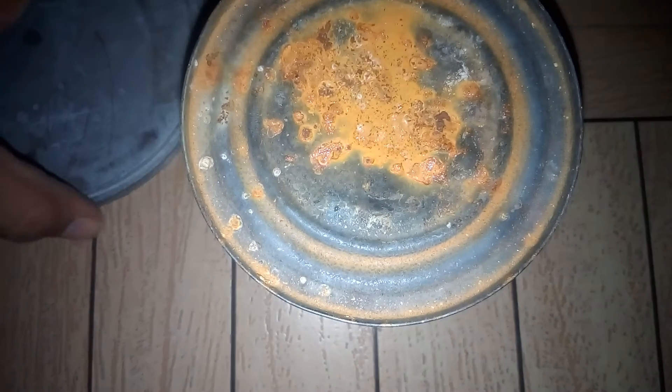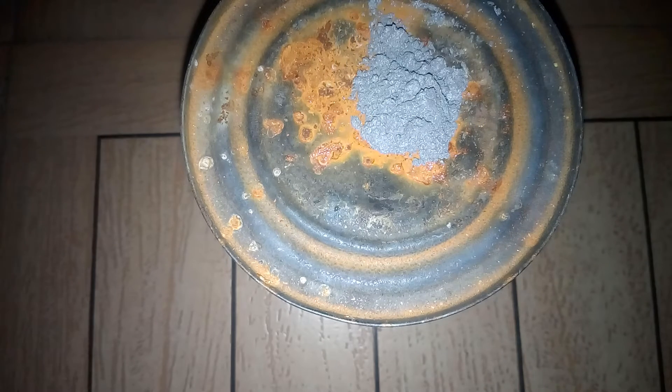Now let's start it up. For this I'm going to be using a tin can as a stand, and first of all I'm going to pour just a little bit of magnesium powder to show how it reacts when water is not poured onto it.